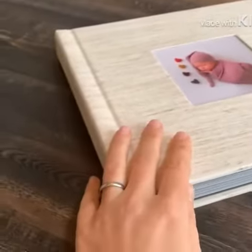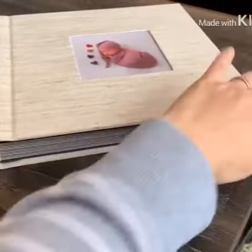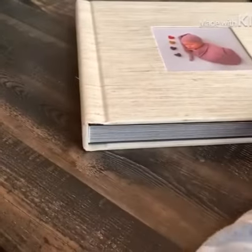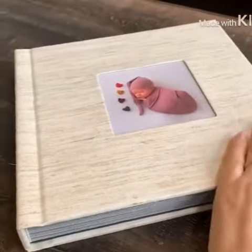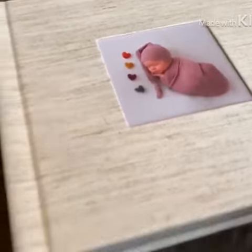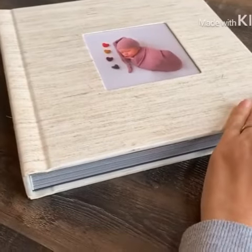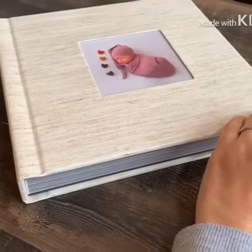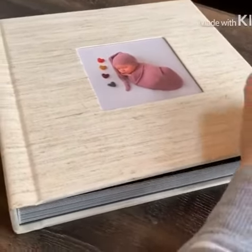It is a 10 by 10 album and it is in a lay flat design so there's no seam. Nice thick pages. This one is in oatmeal, but there are lots of other color options to choose from — I believe mauve, fog, which is like a light gray, sage, some light blue and some navy blues, all kinds of different colors.